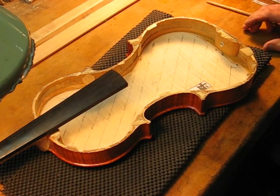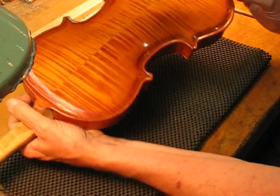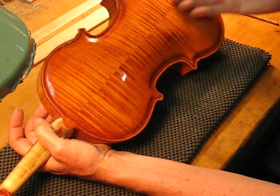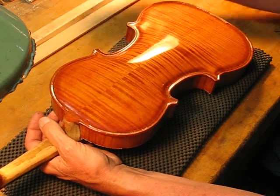Good morning. Today we're going to start working on the Opus 15 back plate and we're going to tune the plate to make it evenly 198 — that's what we want.